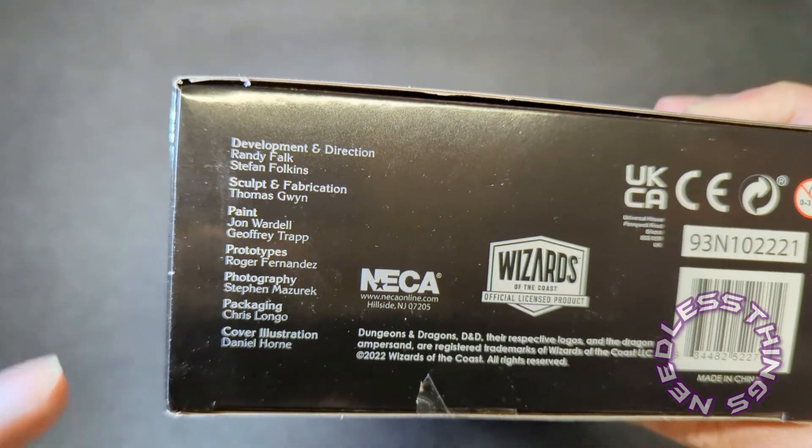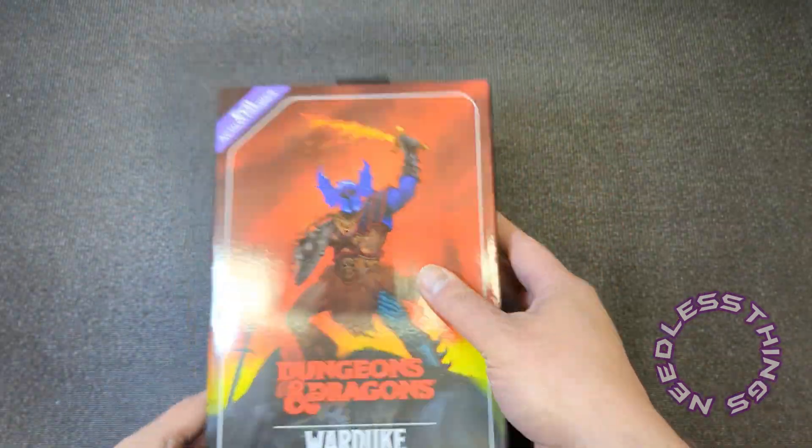The evil swordsman serves Kalak as a cohort and adventuring companion. From time to time he wields a flame tongue long sword and wears a dread helm he never removes to reveal his face — the visage beneath is that of a grim, hideously scarred gladiator. I'm so stoked about this. And then the bottom of the box has all the credits for everybody involved in bringing this piece of art into reality.